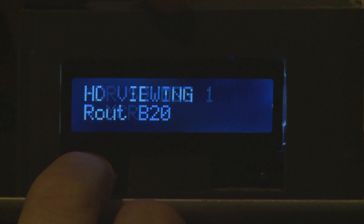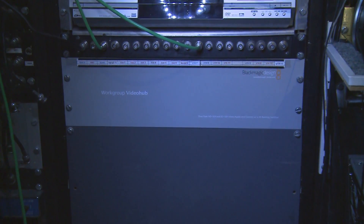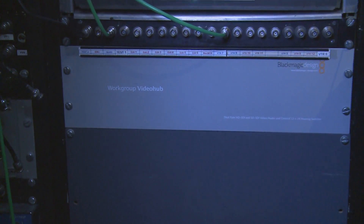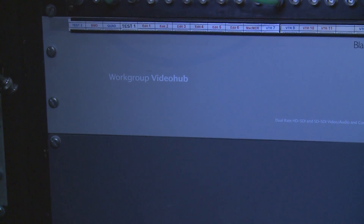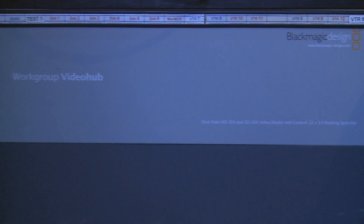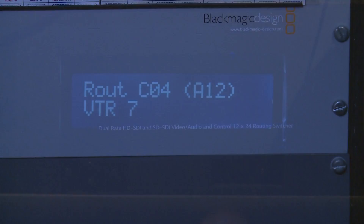Going through all the different destinations on the second video hub — this is a workgroup hub which has 12 sources and 24 outputs plus a frame store and a down converter. One of the things you'll notice changing between hubs is that all your sources and destinations will be different.